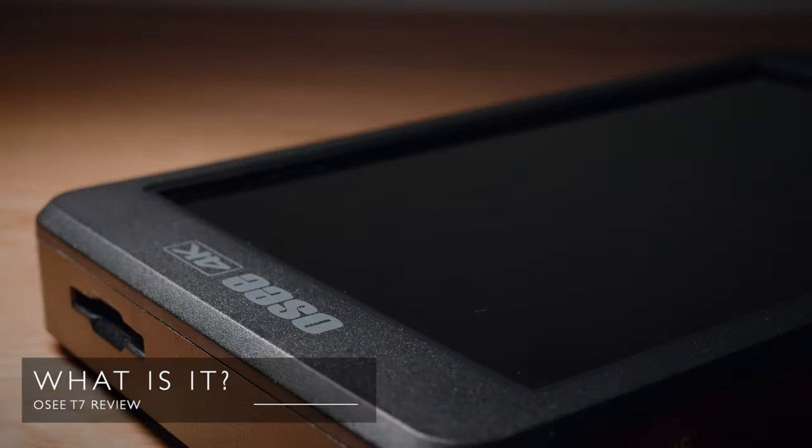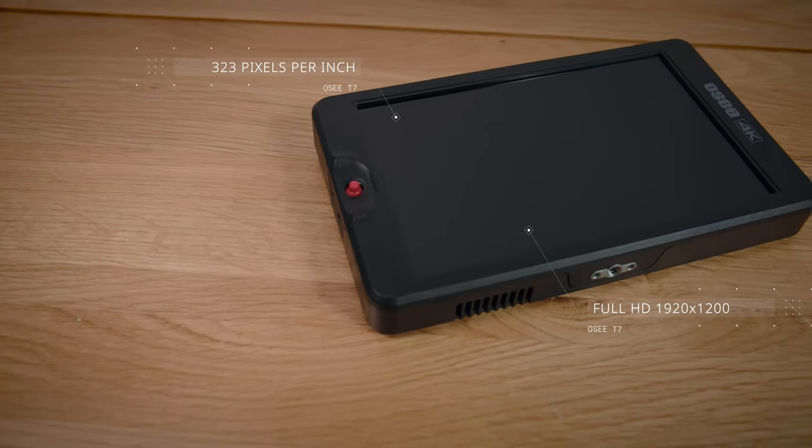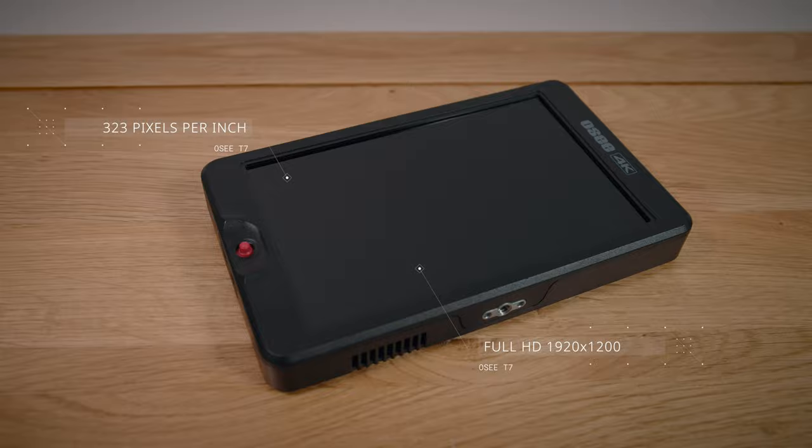The OC T7 is a 7-inch on-camera monitor which displays full HD 1920 by 1200 resolution. That might not sound like very much these days given that we've got cameras that shoot in 8K and even 12K, but when you look at the pixels per inch which is actually 323, it has really good pixel density. That 323 PPI doesn't really compare to modern smartphones which have nearer 450 or above, but it's all relative to the distance you are from the monitor. To put this in perspective, this iMac 27-inch 5K Retina display behind me has 218 PPI, so the T7 has over 50% more pixels per inch.